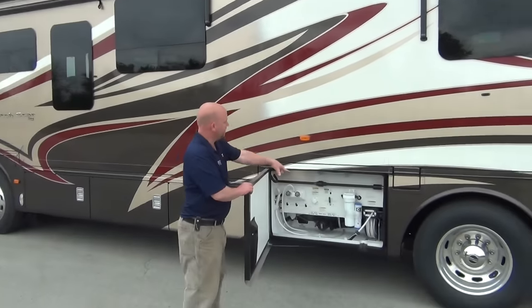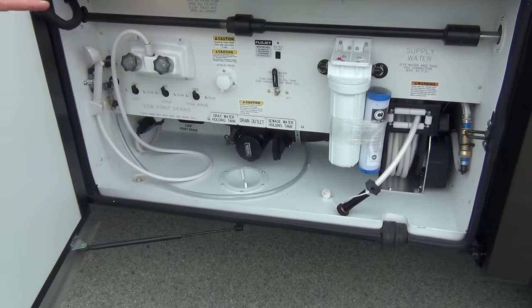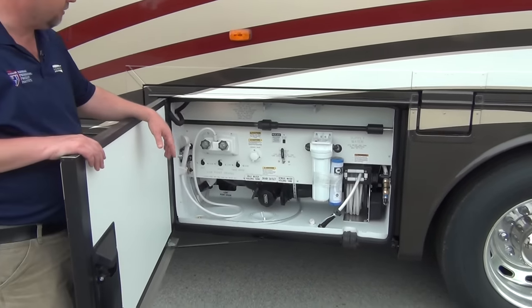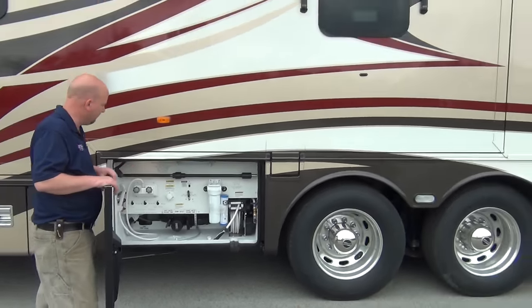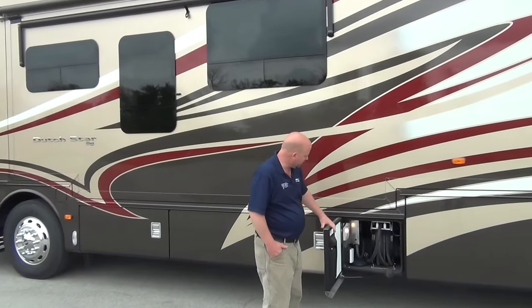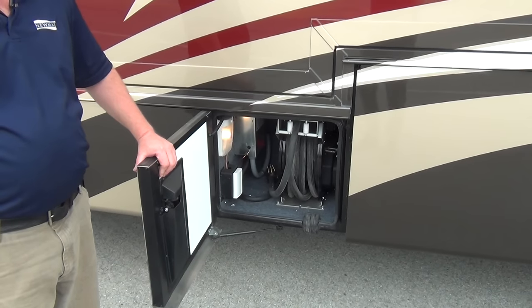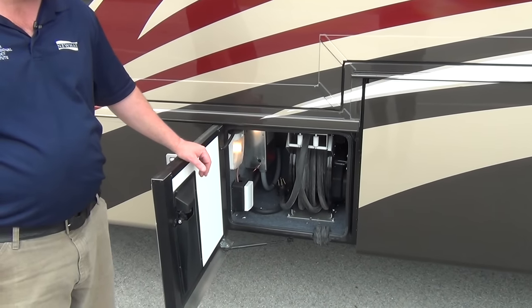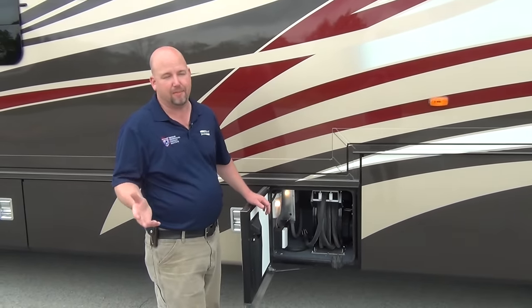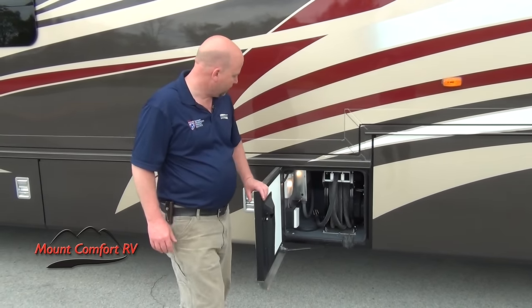In this compartment, we did option in the power hose reel. As you can see, you have a whole house water filter. You've got an outside shower out here if you need to hose off before you go in, keep the sand out of your coach, or just wash up when you're done playing outside. Everything's very well labeled, easy to see what you need to do. We also optioned in a 50-foot power cord reel. Anybody who's ever tried to wrestle a 50-amp cord in cold weather — that's not fun. The cord reel makes that very, very easy.